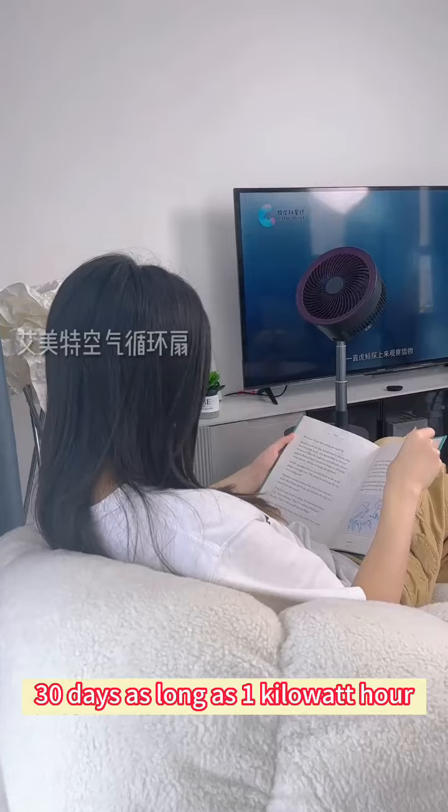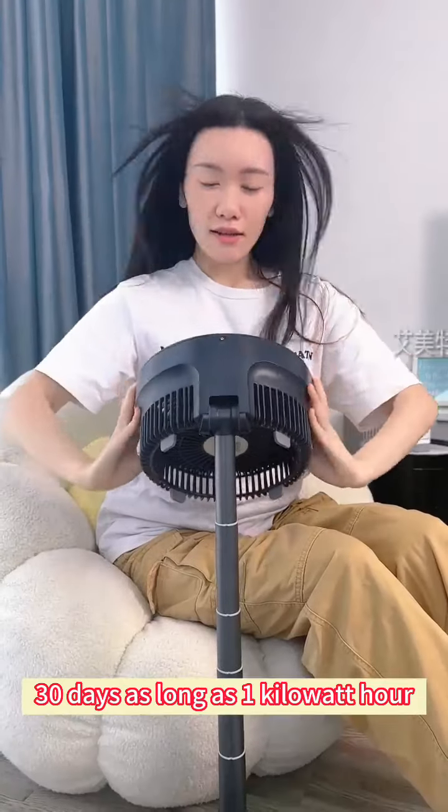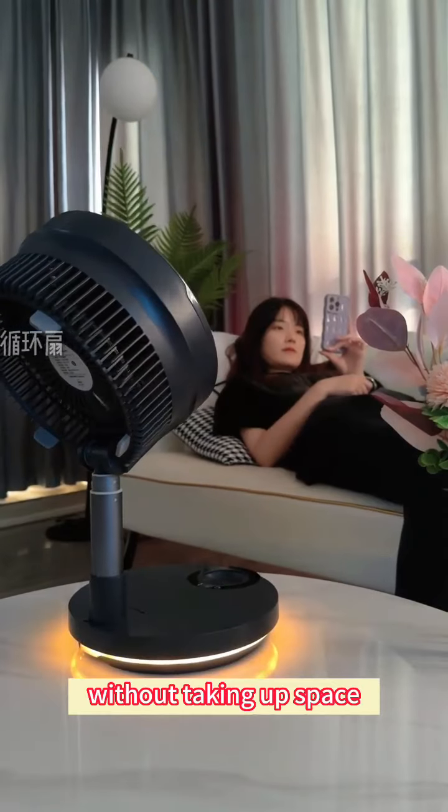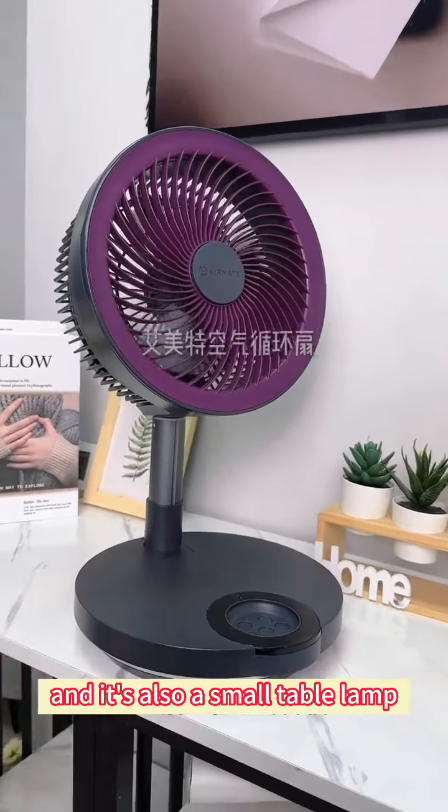30 days of use on just 1 kilowatt hour. It is not only convenient to fold and store without taking up space, it's also a small table lamp.